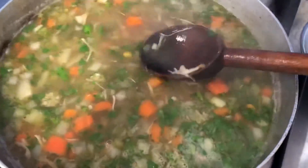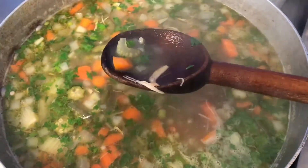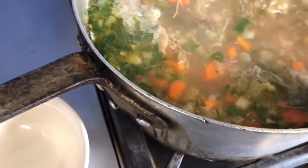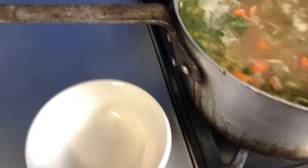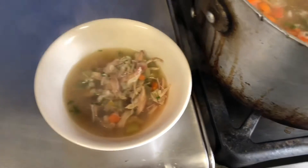We want to keep that bright green cilantro, so I'm not gonna cook it too long. I want to take a taste and make sure the salt is correct. The salt was fine so we don't need to add any extra, but if you find you need it, please do so. And there we go — there's our beautiful chicken barley soup.